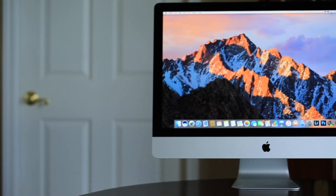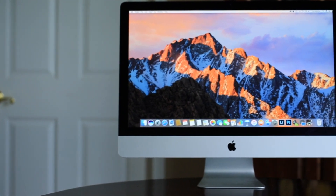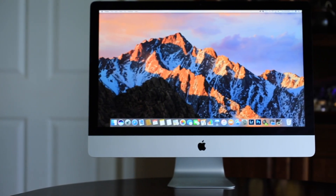Moving on to graphics, I didn't put a graphics card in this computer because I knew I wasn't going to be doing a lot of gaming, so it's running Intel Iris integrated graphics. I have to give this round to the iMac as well, which is running a 2 gigabyte AMD Radeon R9 graphics card.